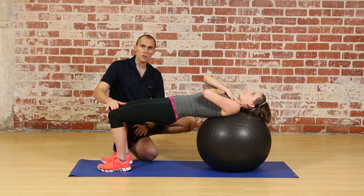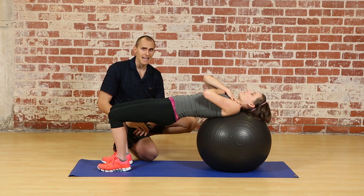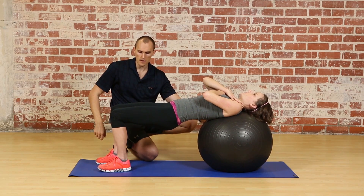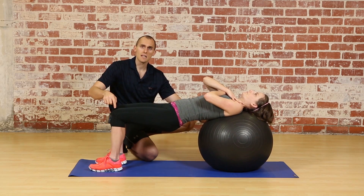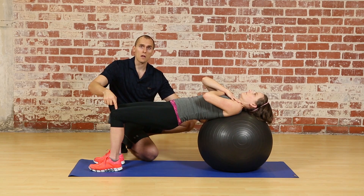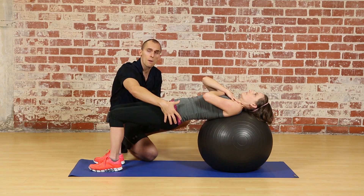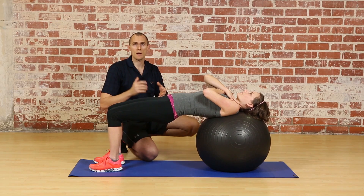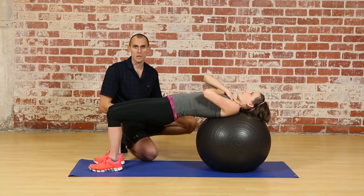If the hip flexors are really tight, the feet can be moved further out in front of the body. Stepping forward just a little bit will lessen the amount of tension on the rectus femoris and allow a bit more of that posterior pelvic tilt and lift. Those are two ways that you can help modify the supine hip extension.